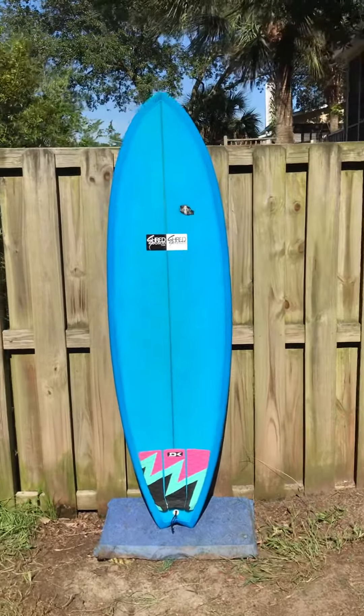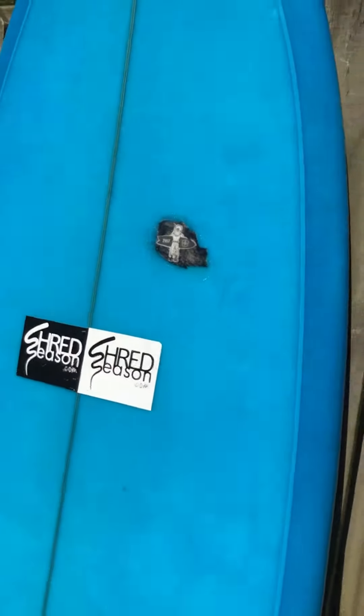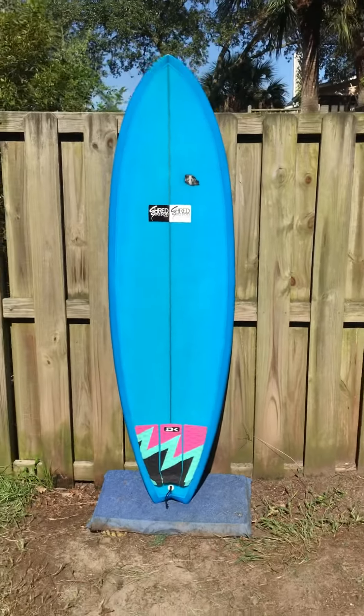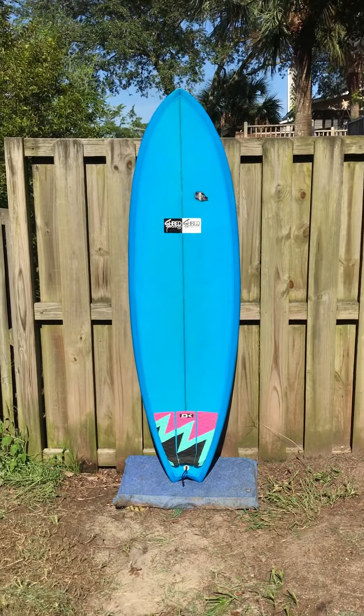That's why the ShredSeason stickers are over the Modern logo here, because it was one of my boards. You know how we roll — we never have stickers on any boards, but this one we're going to make an exception for. Because it was one of my own, I can guarantee you that there is no damage under the stickers.